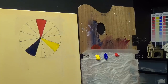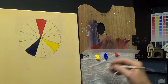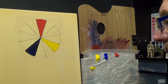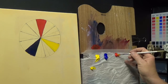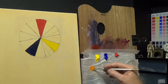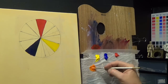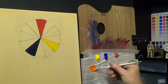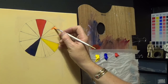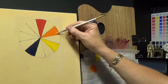Let's mix an orange. I always add the lightest color first, then the darkest, because I can increase the darkness gradually. If you put red down first and then add yellow, you'll need so much yellow to get the orange you want that you'll end up with a big clump of paint. So I start with a small amount of yellow, then add a touch of red and mix it. There's your secondary color orange. You can add a little more red to adjust it until you get the orange you're looking for.